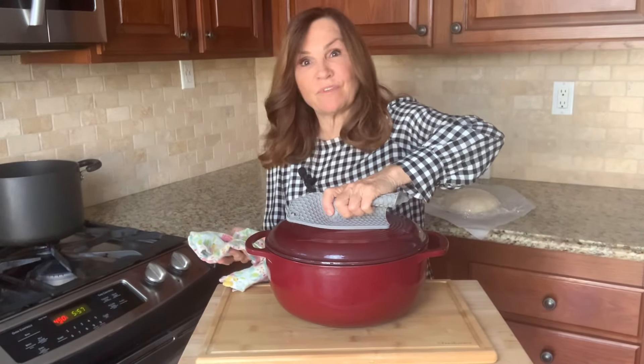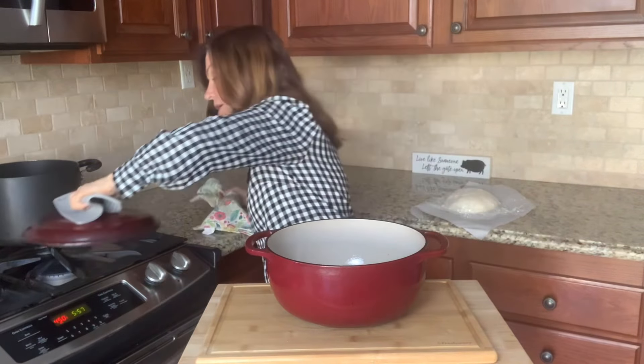This will be ready about the same time our Dutch oven will be ready. I've taken my Dutch oven out of the oven — it is super hot. You have to be very, very careful when you're removing the lid and putting it back on.